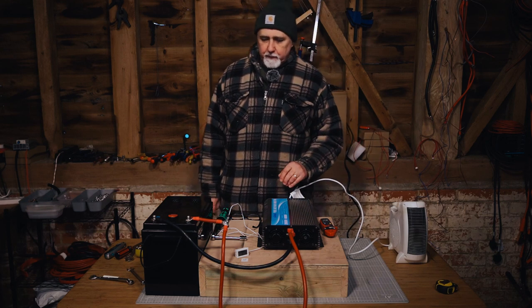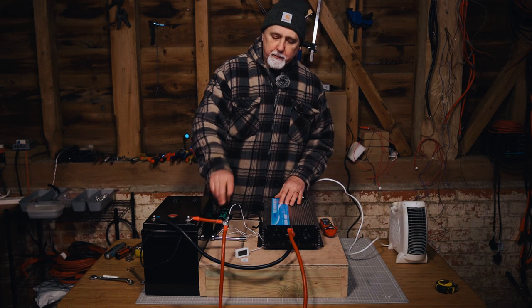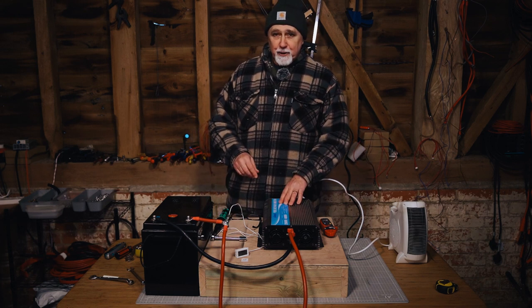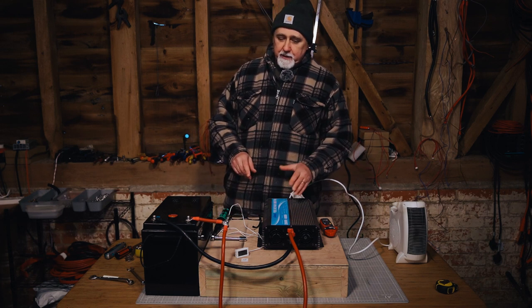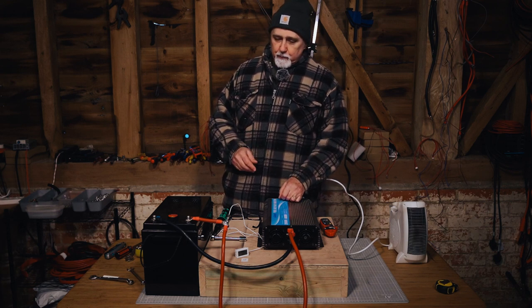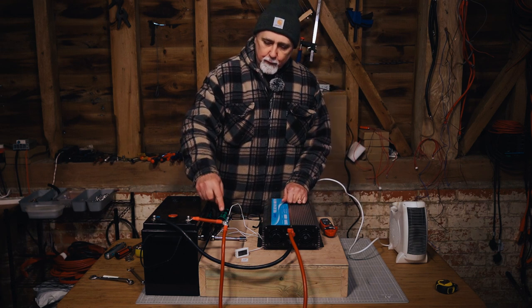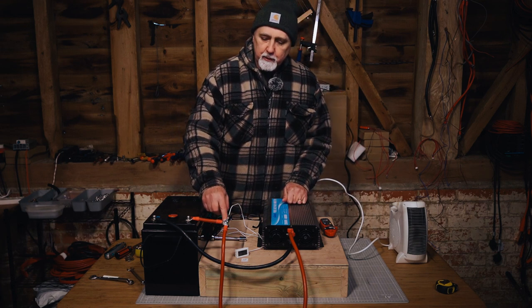This is part two of determining the effect that torque has on heat buildup on a connection. I'm Roger from Off-Grid Power Solutions, and in this episode, which is a part two episode, we are determining the impact that torque has on heat buildup on a connection.